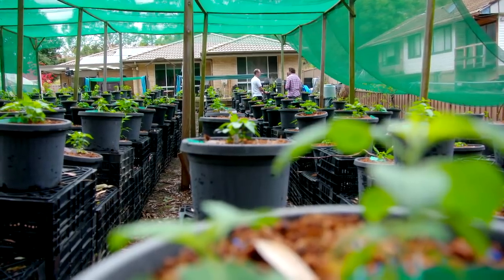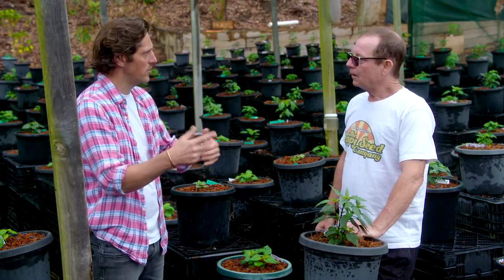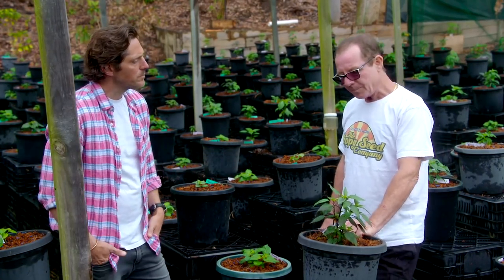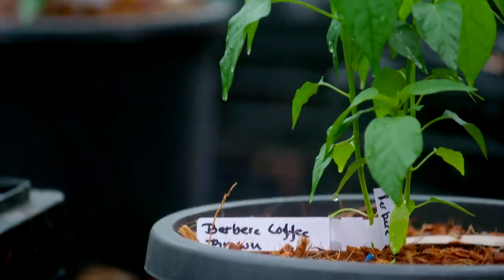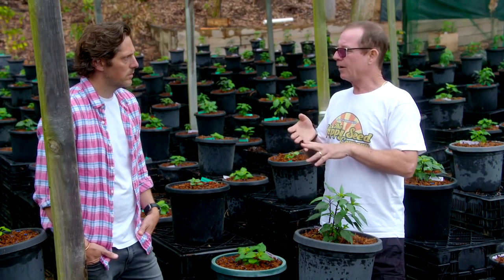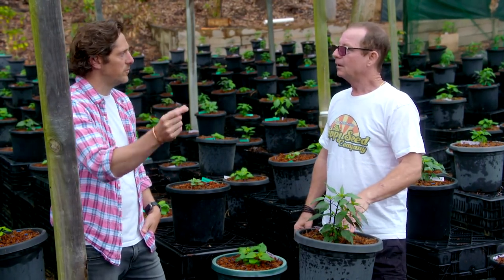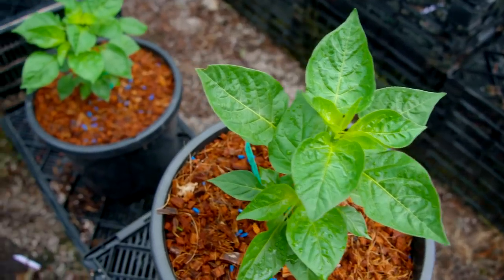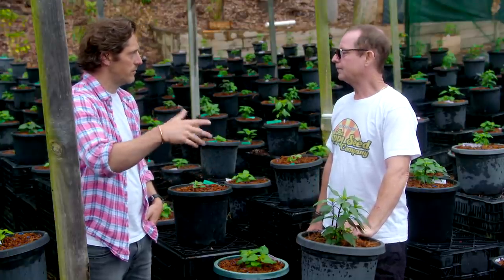Your plants here don't have any chillies on at the moment because you've grown them from seed. Does that mean they'll put on chillies later on than, say, buying a plant from a nursery? It depends when you start them. I start these at the start of spring rather than starting them too early inside. They take between 100 to 120 days to get to full maturity and then start producing.